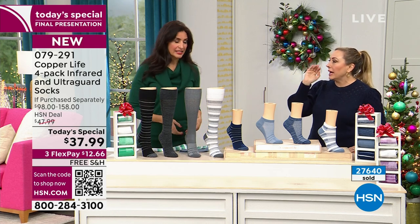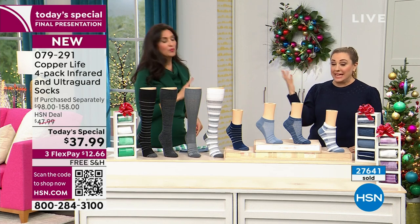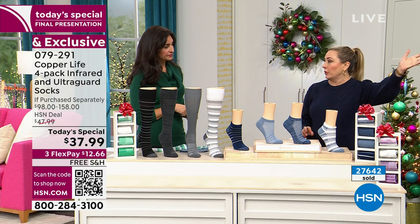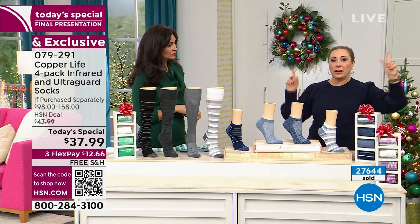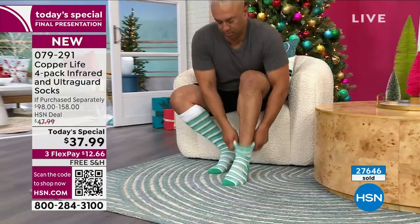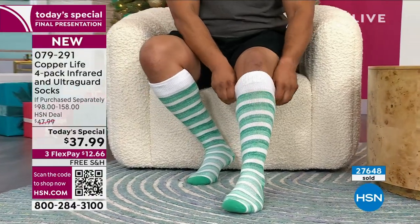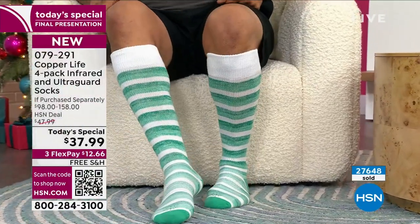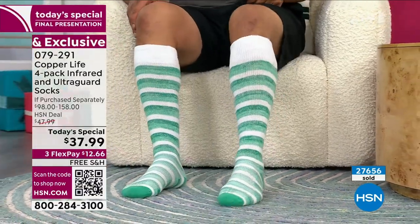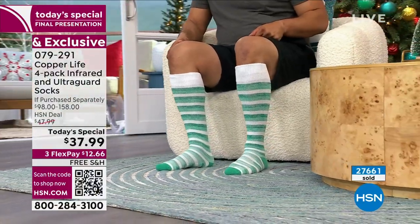Don't get the wide unless your calf circumference is more than 18 inches. We even got a tape measure out and measured everyone in the styling department — every single person was the average size. Here's a rule of thumb: if you have a wide calf, you know it, just like you know your shoe width. If you don't know the size of your calf, you are in the regular sock — 99.9% agreement on that.